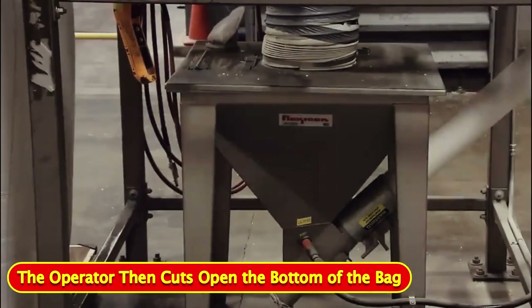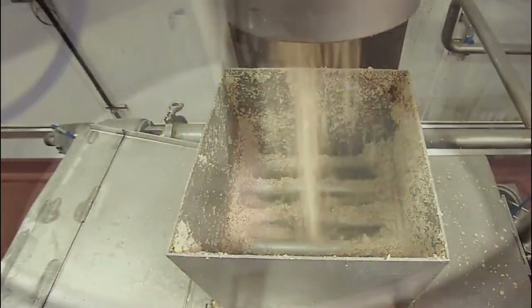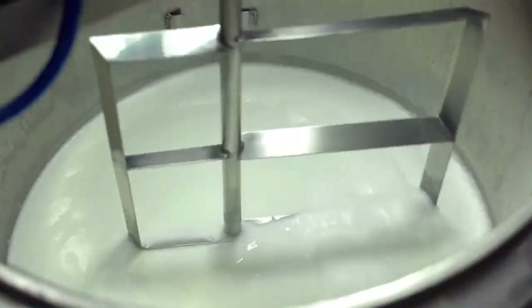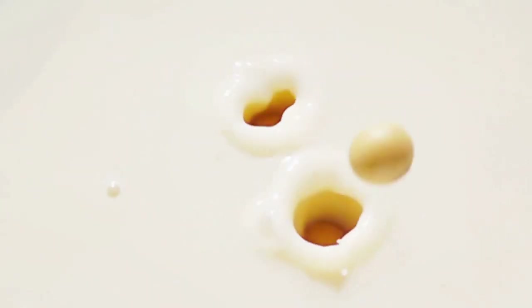A lift carries the heavy bag of bean bits to a scale to measure them for processing. The operator then cuts open the bottom of the bag, releasing the cracked soybeans into a hopper. From here, augers move the cracked beans up to two large grinders. The system pipes in hot water, and the grinders whip the beans and water into a creamy soy beverage concentrate.